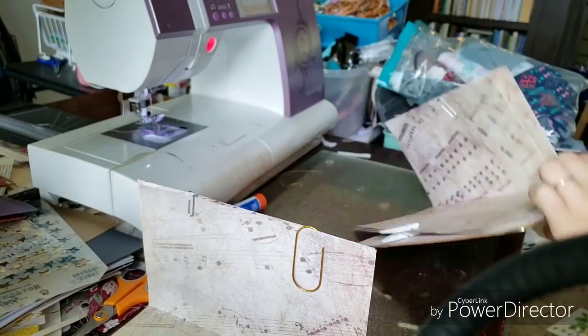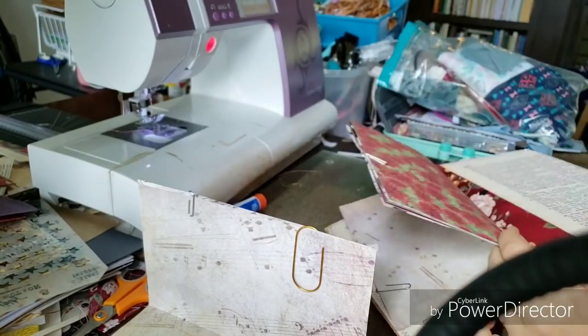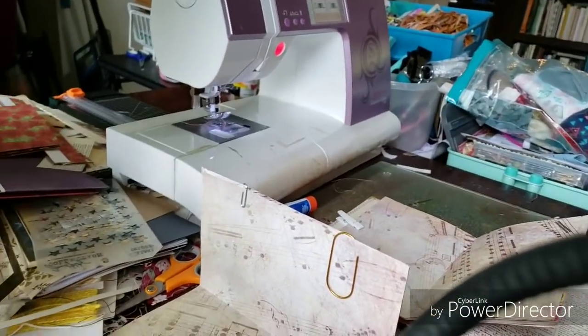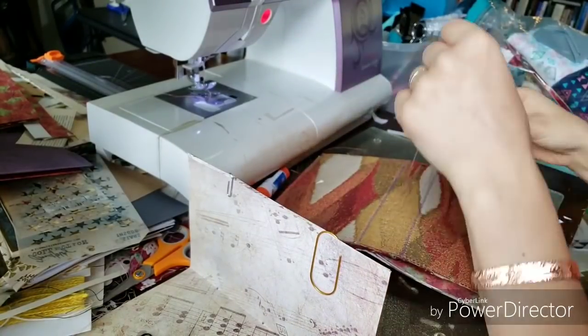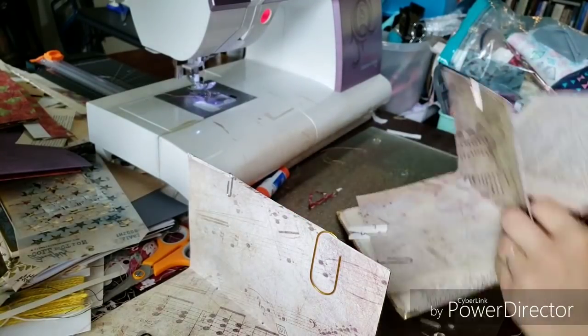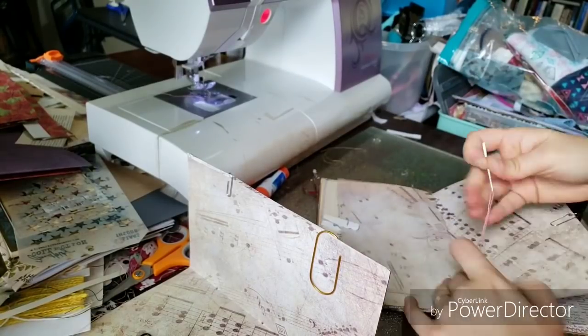This beautiful upholstery was given to me by Lori Louise and I just thought I'd try this color palette. It's not one I normally do, but it came out so pretty. I'm just sewing in the signatures and I had so much trouble because this upholstery is so thick and it's almost self-healing — I couldn't find the holes I had punched, so I was just fighting and fighting.